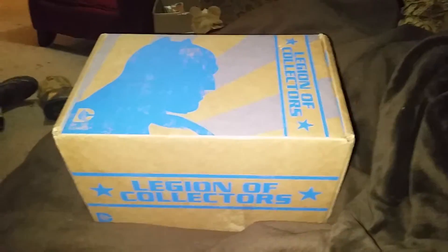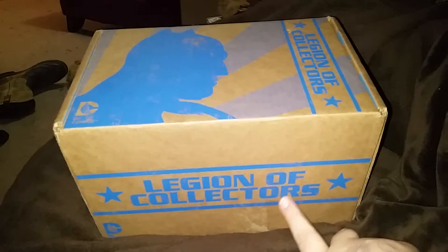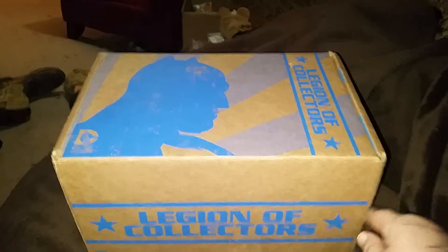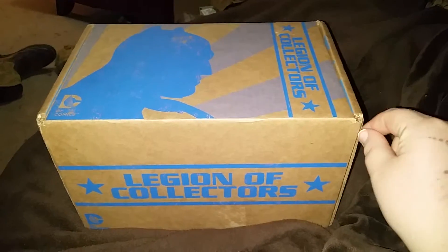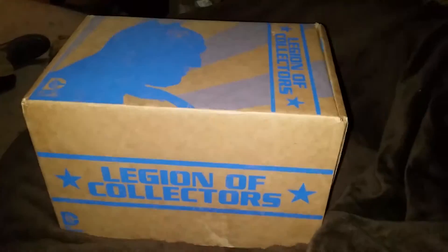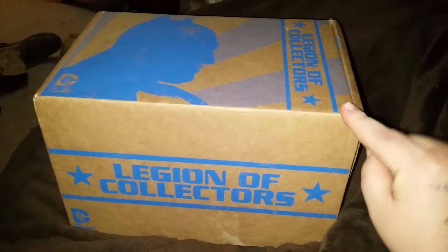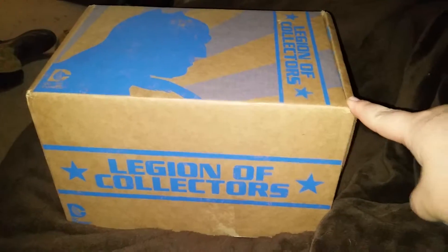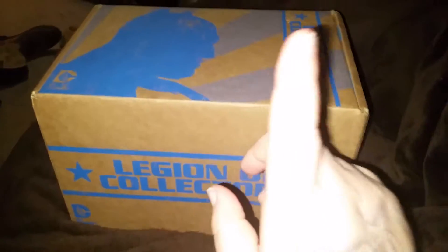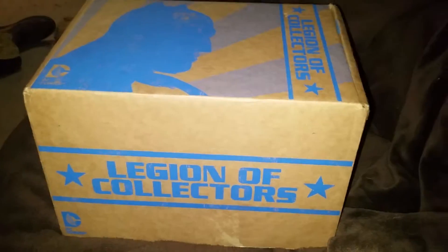Hey YouTube, I'm super excited — I got this in the mail today. It's a birthday present from my uncle. He got me a full year of the Legion of Collectors from DC. It's a subscription box that Funko is putting on, and I'm gonna do an unboxing video. I already ripped the tape off so it'll be a little easier to get into. Funko does three subscription boxes — this is the newest one. They also do Marvel Collectors Core and a Star Wars box. I will no longer be doing the Marvel Collectors Core, but I will be doing a year of the DC Legion of Collectors, so that's pretty exciting.